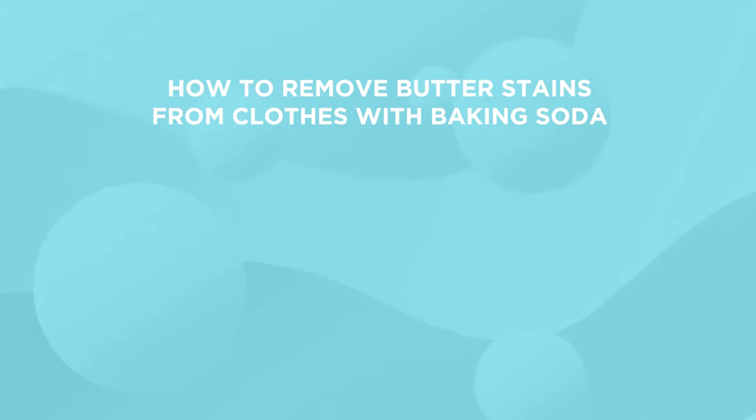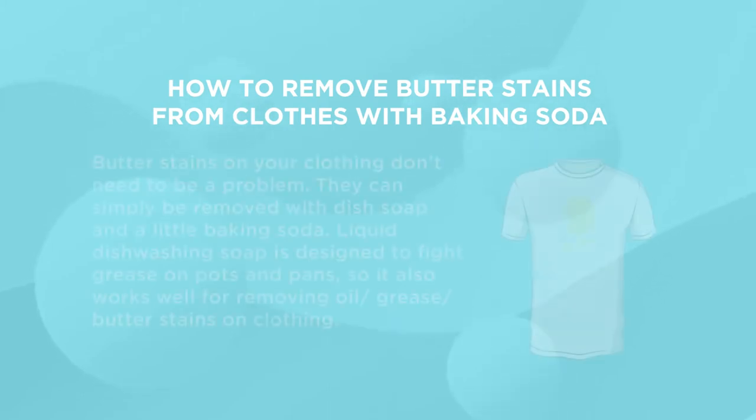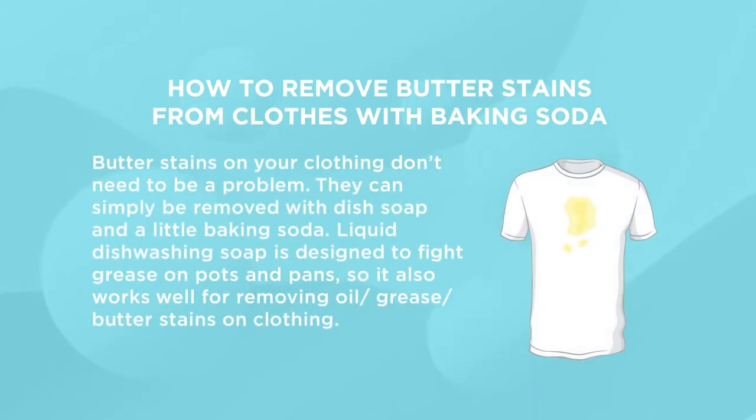How to remove butter stains from clothes with baking soda. Butter stains on your clothing don't need to be a problem — they can simply be removed with dish soap and a little baking soda. Liquid dishwashing soap is designed to fight grease on pots and pans, so it also works well for removing oil, grease, and butter stains on clothing.